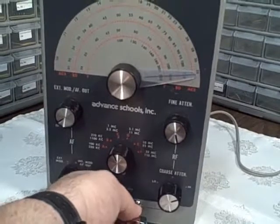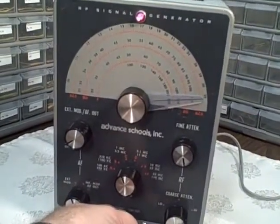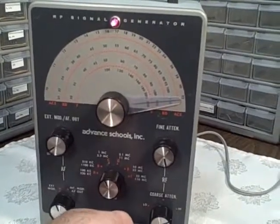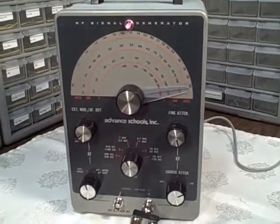Then we calibrated it and got it adjusted so that we have the best precision on the vernier — that's the metal block. Okay, I need a moment here to connect up and then we'll run this thing.